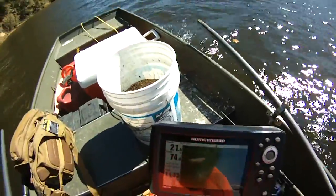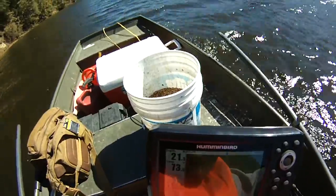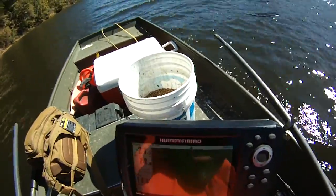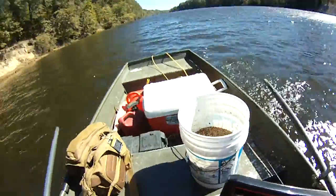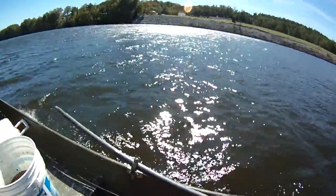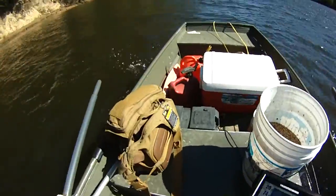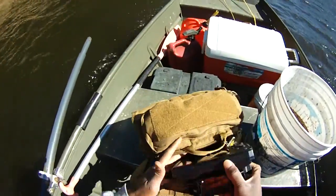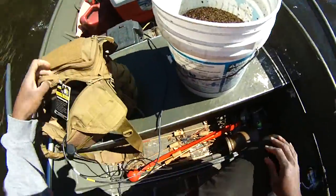Okay guys, we're definitely marking fish kind of like we were yesterday. Just all kinds of fish here — little dots and blips. I know you can't see it, but I can. What we're going to start doing is basically start our chum in this area while we're moving upstream and we'll drift back down through it.